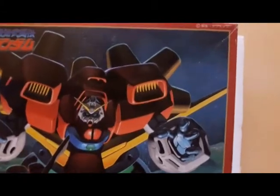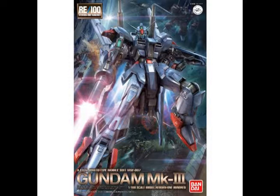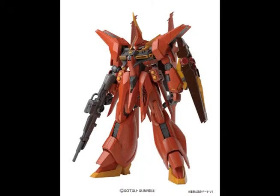It doesn't look detailed to me. It's 1/144 scale, but there's no inner frame for this kit. Next up is the 1/100 No Grade. It's like a No Grade in 1/100 scale, but the amount of detail is amazing, like the MG — but unlike the MG, it doesn't have a cockpit gimmick.